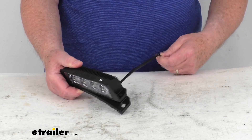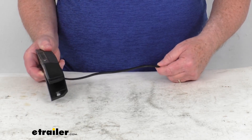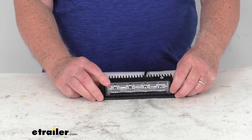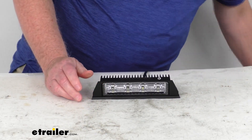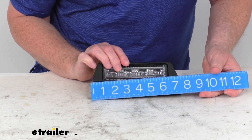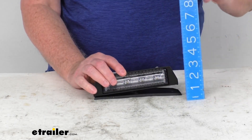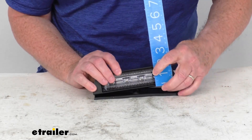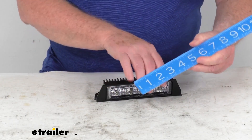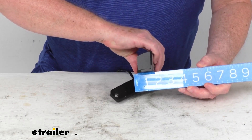It comes with two wires, and the length of the wire is about 9 inches. It is 12-volt compatible. Overall dimensions on the light itself: total length from one side to the other is right at about 7⅛ inches, overall height from the bottom to the very top is 1⅛ inches tall, and the total depth is right at about 1⅛ inches deep.